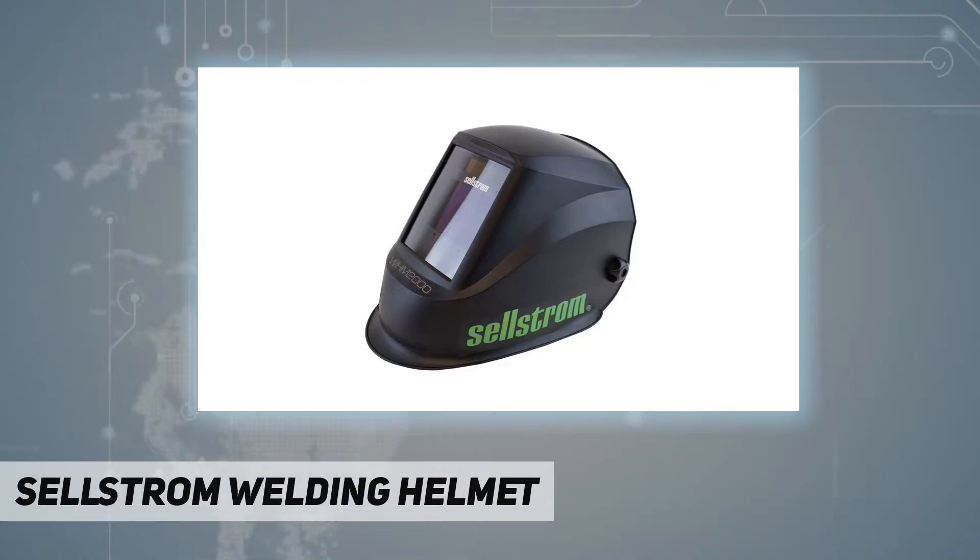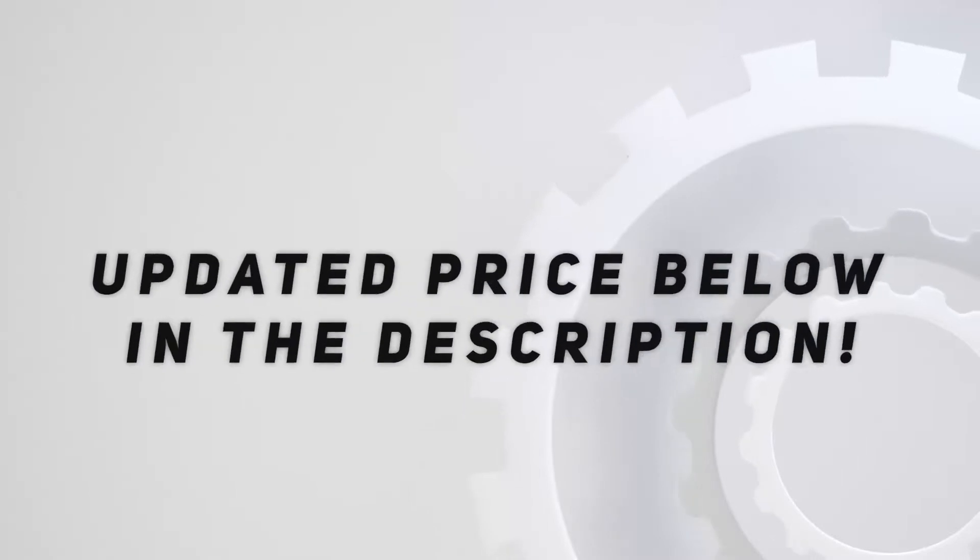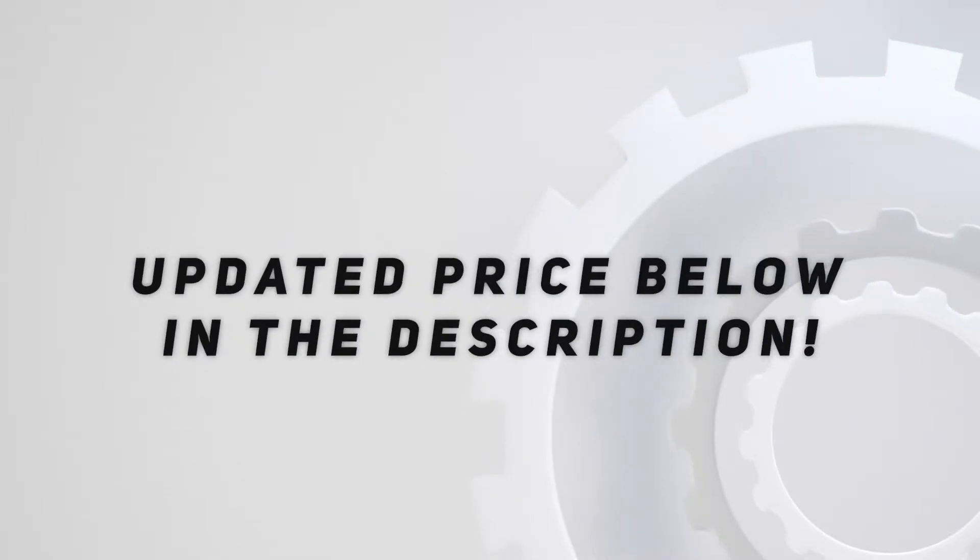Date: April 30, 2018. Check out the video description for the updated price.